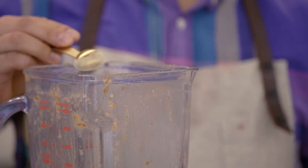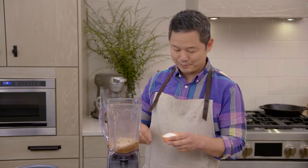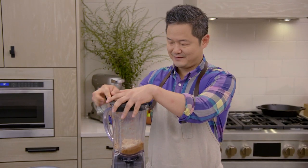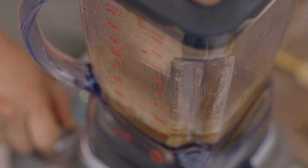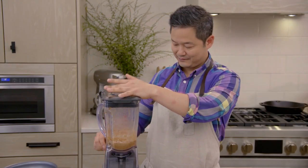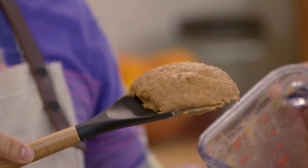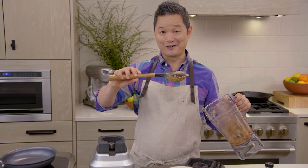We're gonna do four teaspoons of maca powder, a big pinch of salt, and we're just gonna mix it together. That looks really good. This is our caramel sauce — it's like this beautiful sticky consistency.